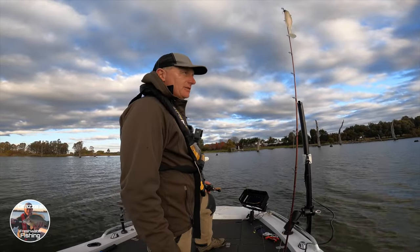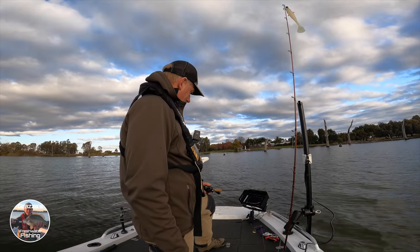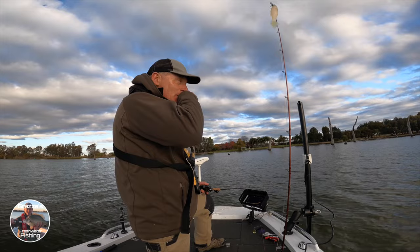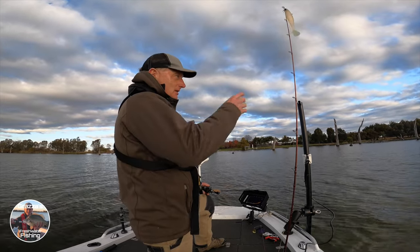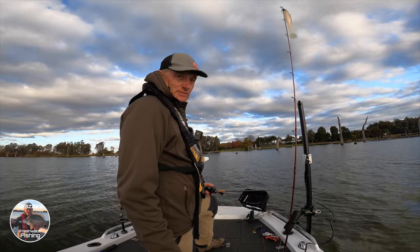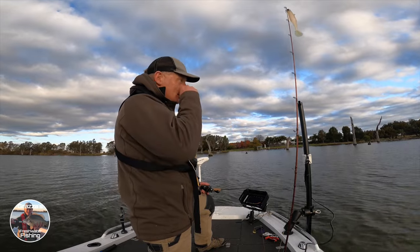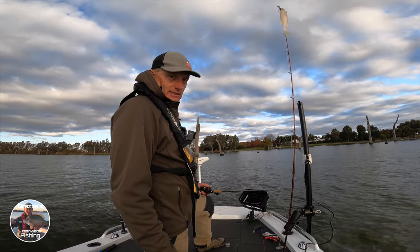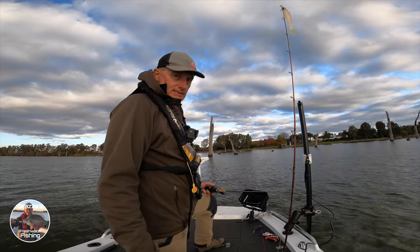We've just moved to the other side of the lake — just wanted to get a bit of protection from this wind. We're just off the main body of the river here, it's in sort of deep. We're just going to hug this edge again and see whether we might be able to pick one up. We'll persist with a spinnerbait for now, and hoping it's actually going to be conditions where we might be able to flick a bit of surface stuff around later — looking forward to doing that. So anyway, we'll keep casting.